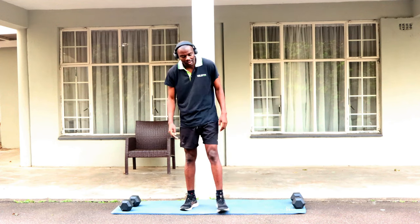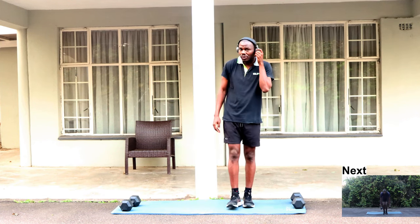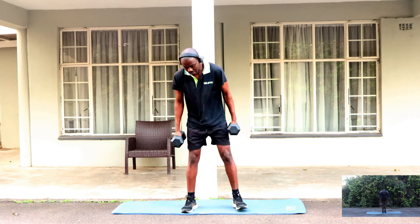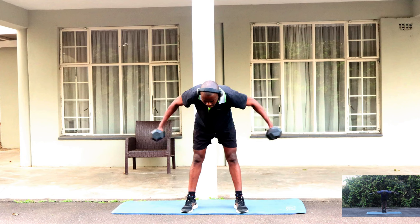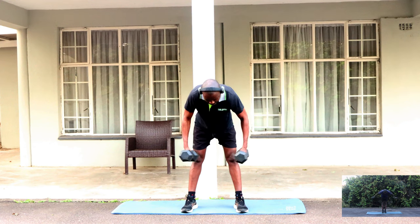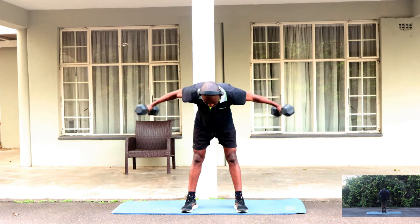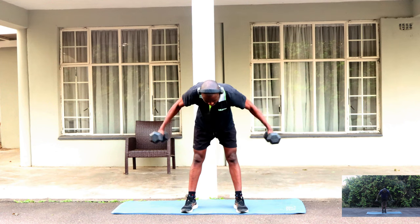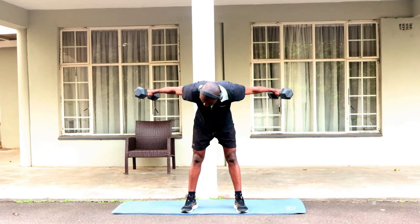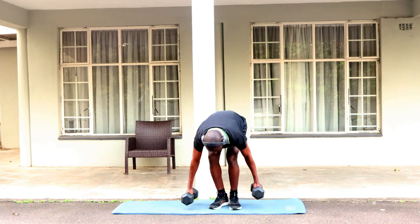Let's catch our breath for a few seconds. Our next exercise, you are going to need both your dumbbells. We're going to try to do 15 of these. One, two, three, four, five, six, seven, eight, nine, ten, eleven, twelve, thirteen, fourteen, fifteen.